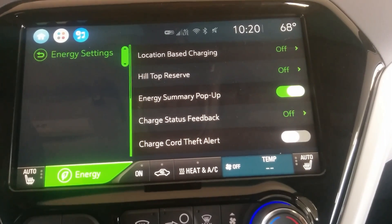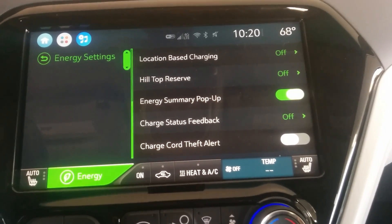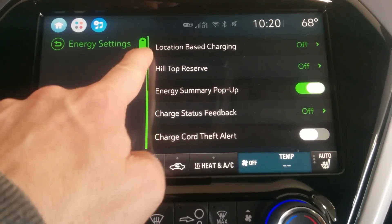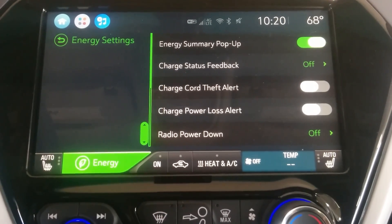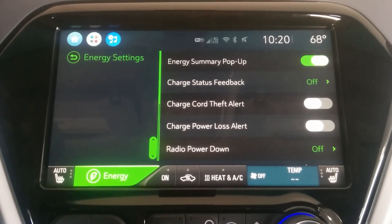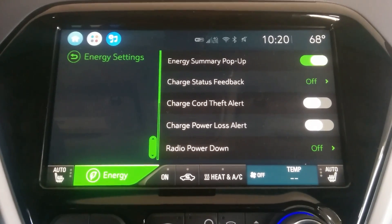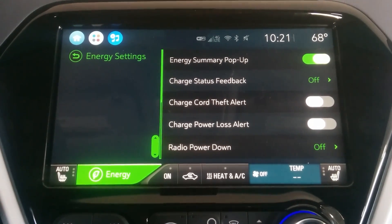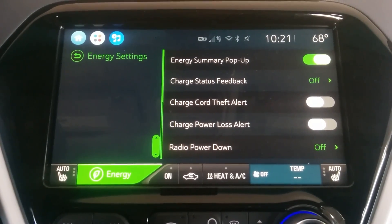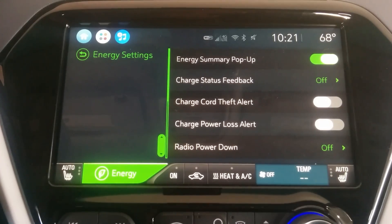The other settings are fairly common. You have options like charge cord theft alert and radio power settings. Some of these are honestly kind of annoying, so I don't leave all of them on — like the radio power I just turn off. The charge cord theft alert might be important for some people, but I typically leave these off.